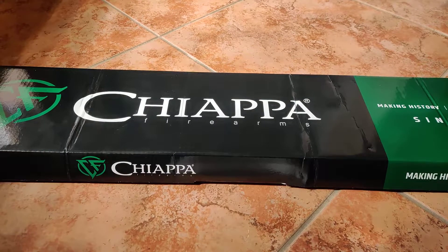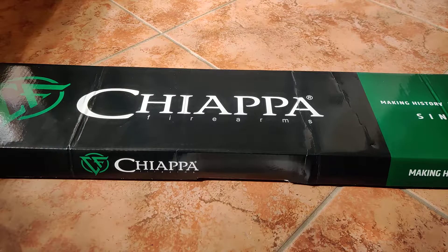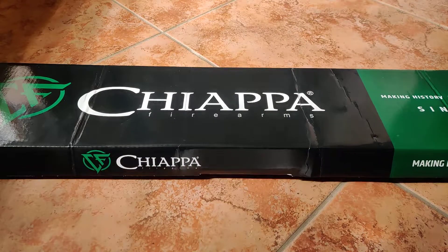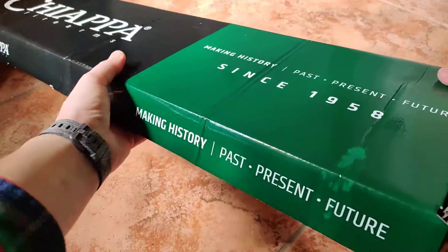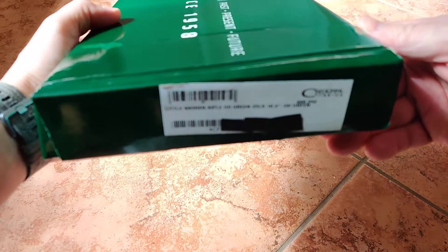Hi everyone, today's review is about the Chiappa Little Badger in 22 caliber. This is an amazingly cheap and amazingly quality-made Italian small survival rifle.